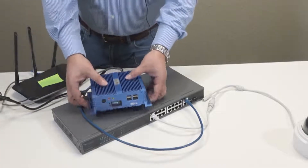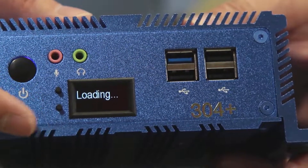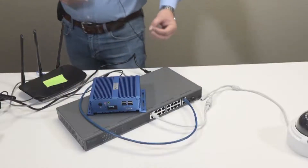You'll notice on the 304+, it has an OLED screen. It states right now that it's loading. Once the start-up process is complete, it will switch to another screen.